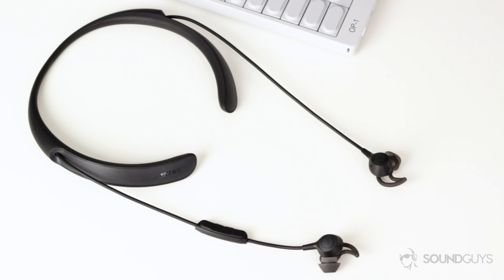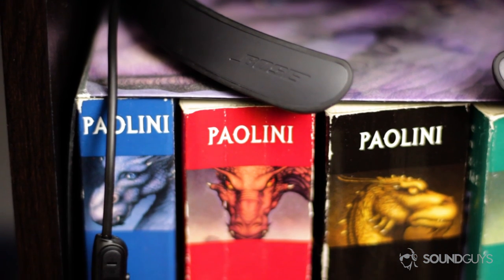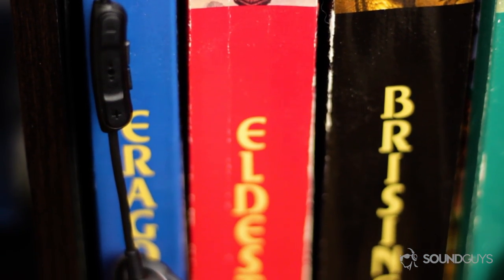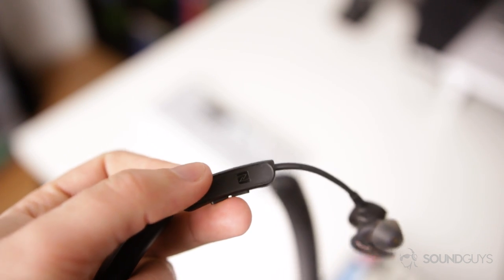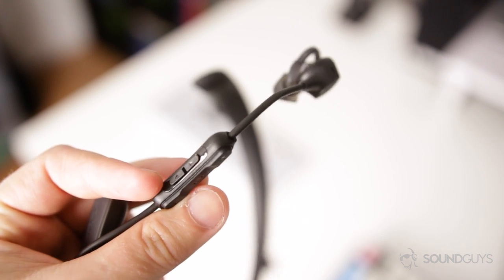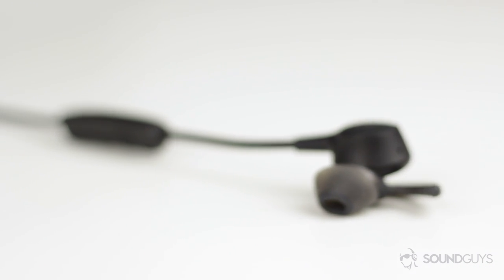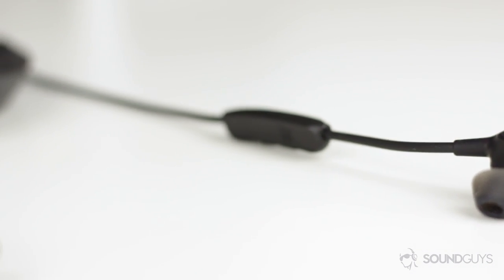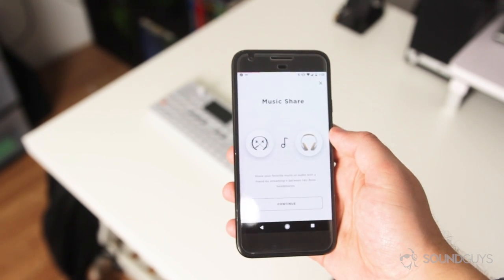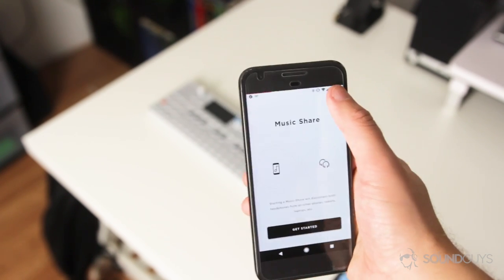The single button on the inside acts as both the power button and the Bluetooth pairing button. For most functionality, you're going to reach for the control module on the cable, where you'll find volume up and down buttons sandwiching a multi-function button. Tapping it once pauses or plays music and answers phone calls; double tapping skips to the next song; triple tapping returns to the previous song; and holding it down activates the voice assistant. You can also use the Bose Connect app for all of this and extra functionality — including adjusting noise canceling in-app, naming your device, and using the music share feature to stream audio to another pair of Bose headphones.